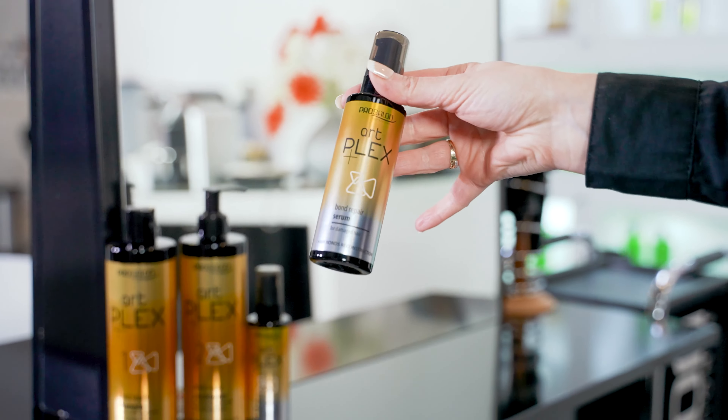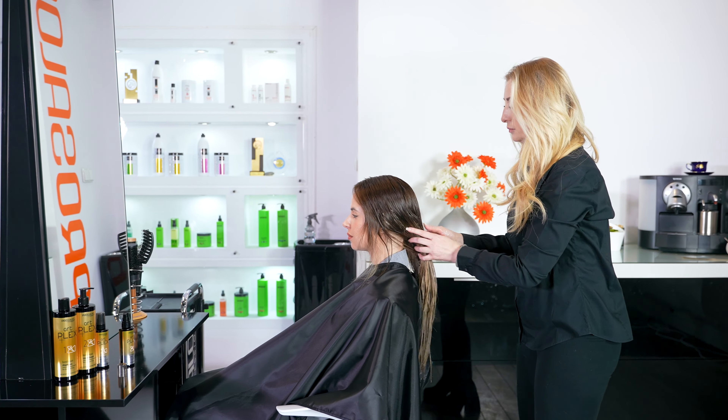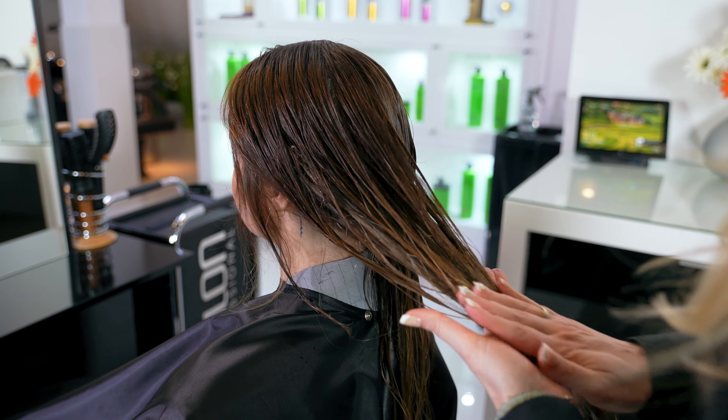Finally, apply a repair serum to the damaged strands. When used regularly, it helps to reconstruct weakened bonds inside the hair.